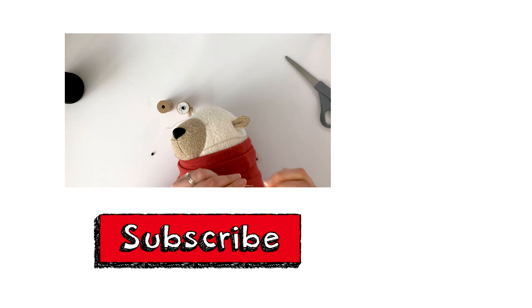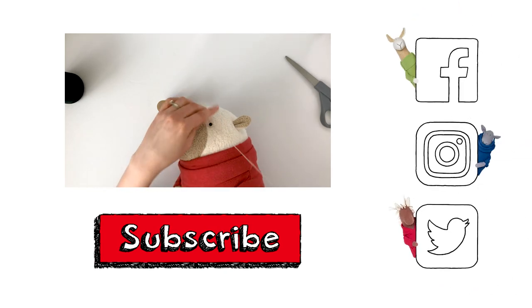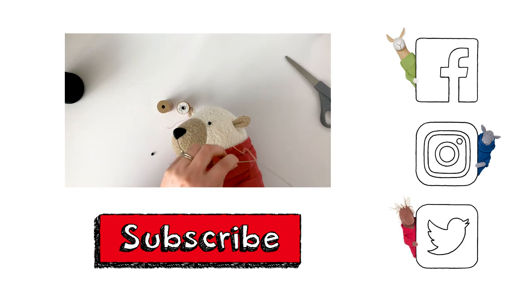If you enjoyed this video tutorial, be sure to hit the thumbs up and the subscribe button to my YouTube channel. You can find me and my fluffy friends at fluffmonger.com and on social media. Thank you.